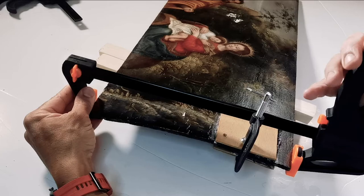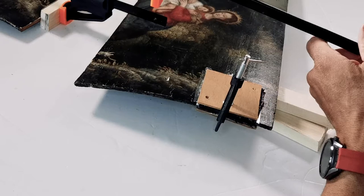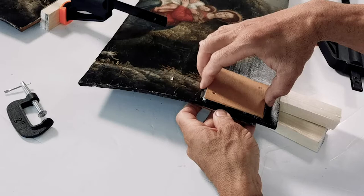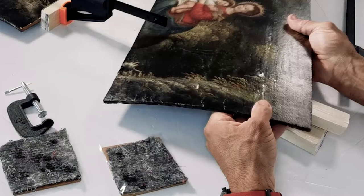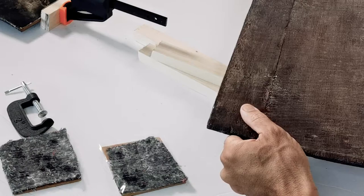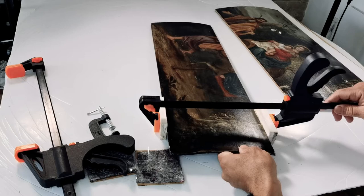We're going to leave it like this for two or three days again. And it is time to take it out — carefully, I will take those clamps off, first the big one, then the small one. Apparently it went very well, not only in the front but also on the back. I can come to the conclusion that it went well and the hide glue really worked very, very well.